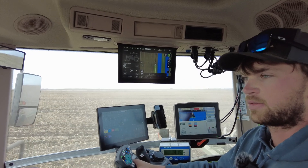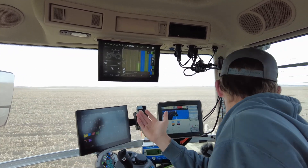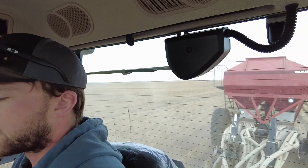The cab, the sound — is it quieter? It's so much quieter, and I think visibility in here is truthfully a little bit better than the John Deere. It's so much quieter and it's very comfortable.